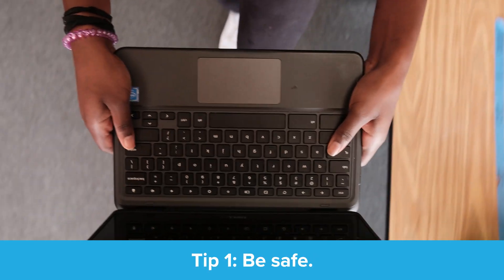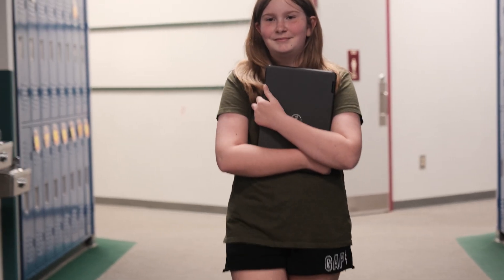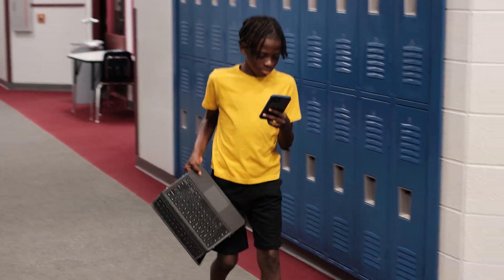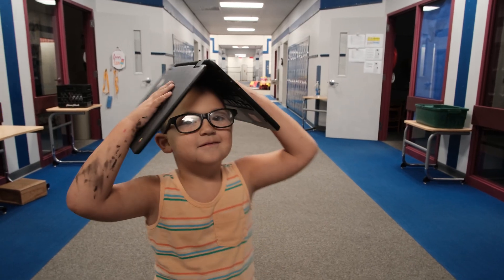Tip number one: be safe. Hold your Chromebook with both hands while walking. My young friend, you're going to yeet it on someone's foot or faceplant into them. Hey, that's not a hat.